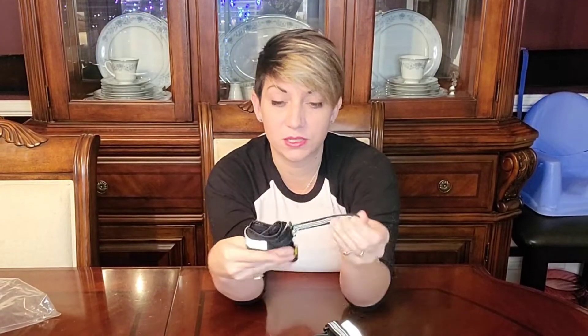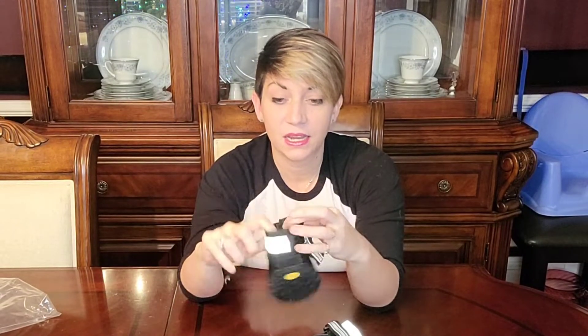Hey guys, today I wanted to show you these puppy booties that I just received. They come in a 4-pack and they are the best booties I have ever received for my dog. These have thick rubber on the bottom, and then it has a reflector that goes around the top of the ankle of your dog, and then it's got a super durable velcro that will make sure the booties stay on.